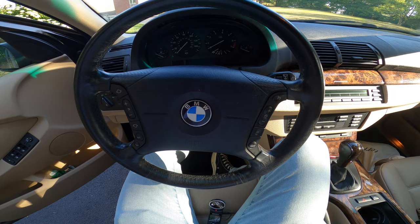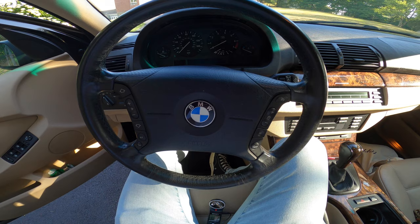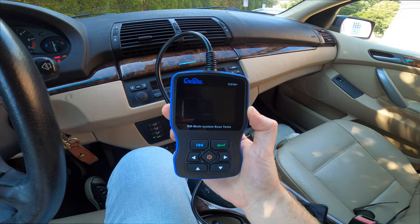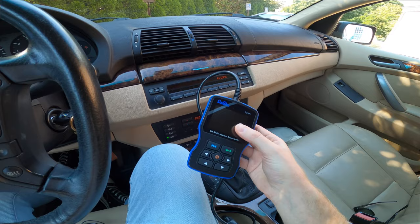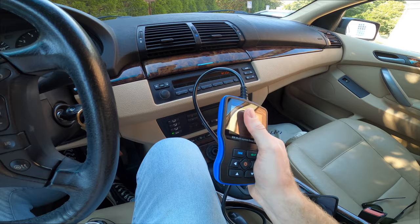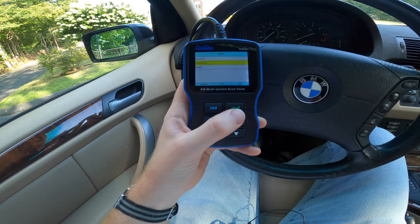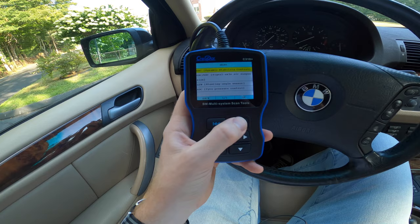The definitive way to confirm the transfer gear has failed is to get a scan tool, scan the car, and see if you have this code. You'll need something like the Creator C310, which I'll link in the description below — about $50 to $60 on Amazon. This will allow you to scan the car and verify the codes to find out exactly what's going on. Once plugged into the OBD2 port, go into the chassis section, then DSC dynamic stability control, and check what codes are stored there.